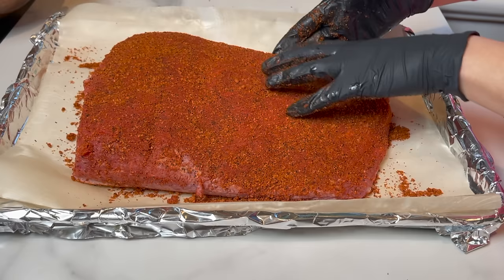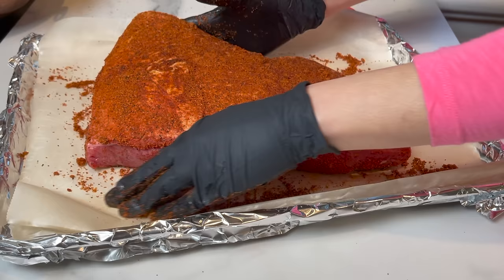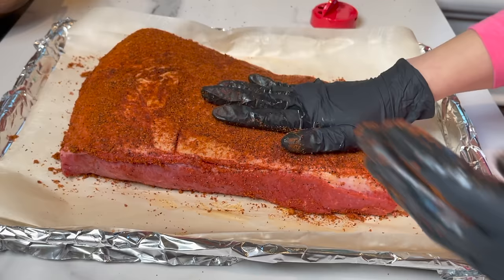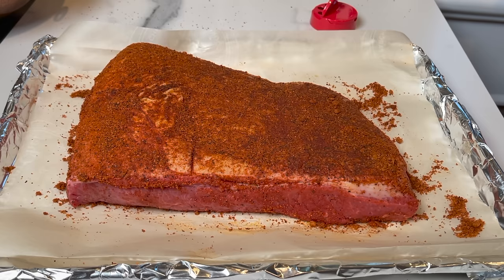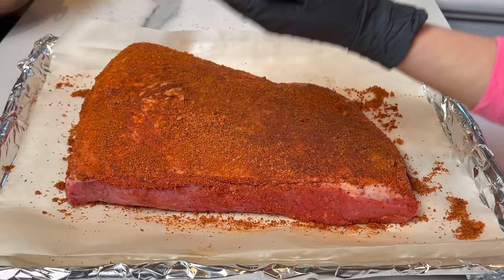I'll be listing all the amounts for the spice mix and everything I used in this recipe in the description box below, so check it out. As you can see, I'm packing the spices really well — I want them to stick to the meat and the fat part. Some people use liquid smoke to give the brisket that special smoke flavor, but I'm not going to do that today.